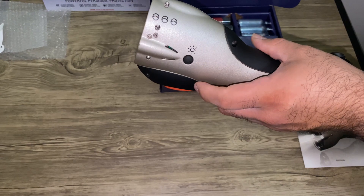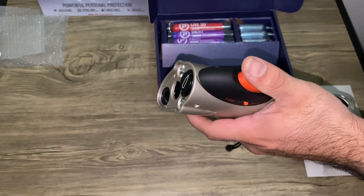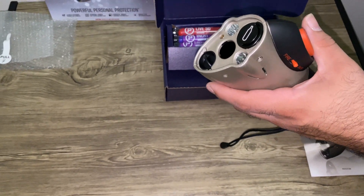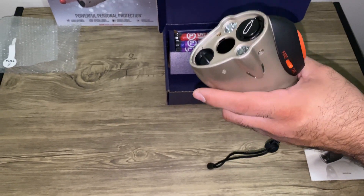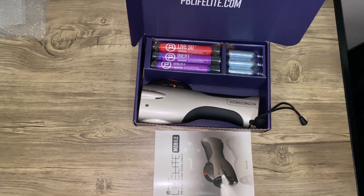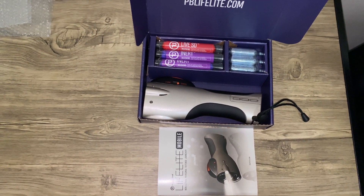You get three shots total. Any leftover CO2 you can keep pushing the button until all the air comes out, or you can loosen the cap and slowly let the air out that way. This is available today on Amazon.com — the sale price is $199.99.